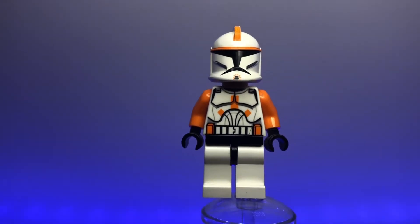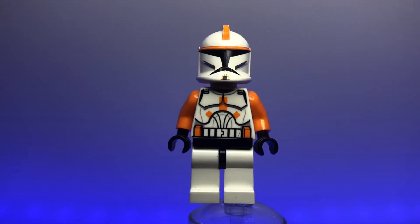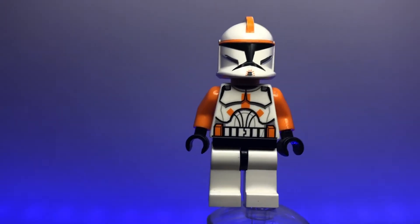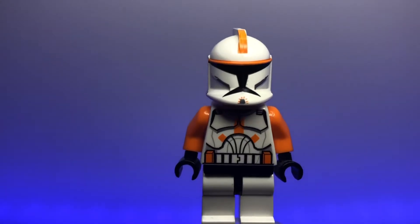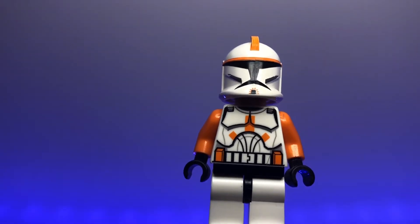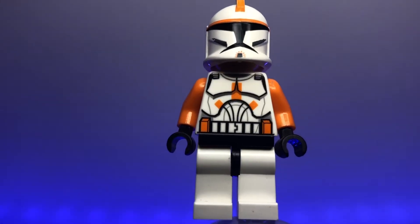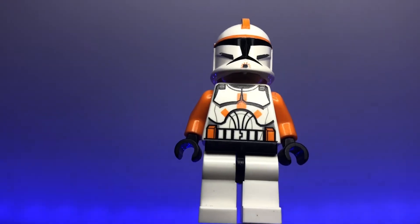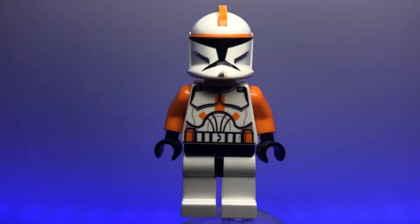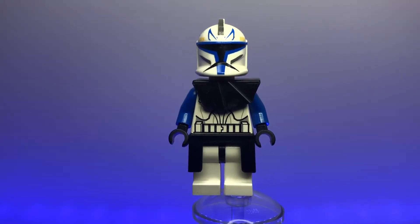Now we have our first commander: Commander Cody in his Phase 1 clone trooper armor. When this came out I was so excited we finally got a Commander Cody minifigure, even if it's his Phase 1 version — his less famous look. It has a little printing on the chin with some lines, a little bit of orange on the top of the helmet, his classic chest print on the torso with printing on the belt, and orange arms. A really great figure.